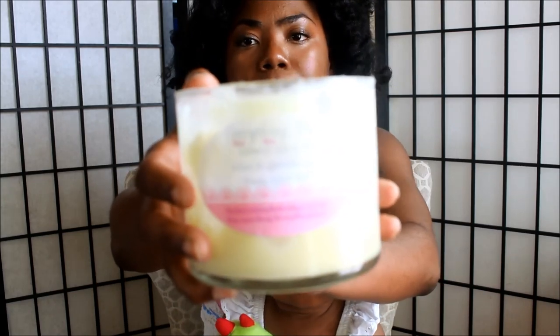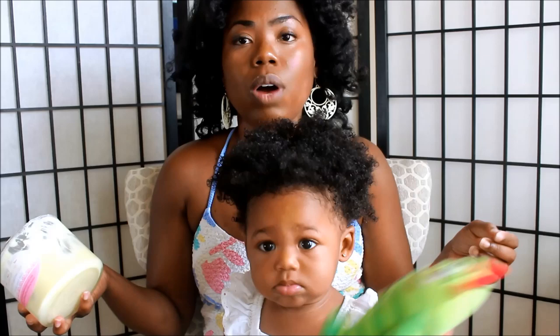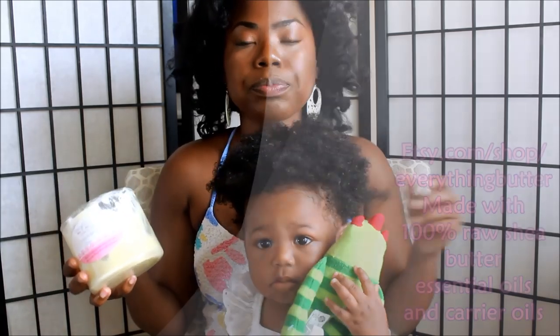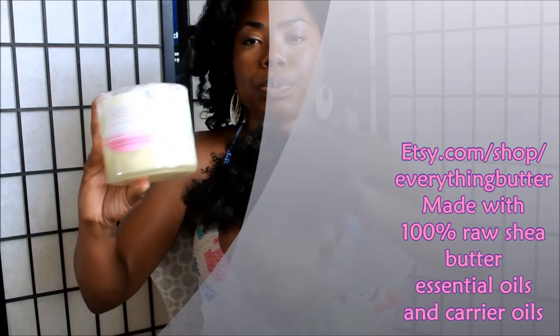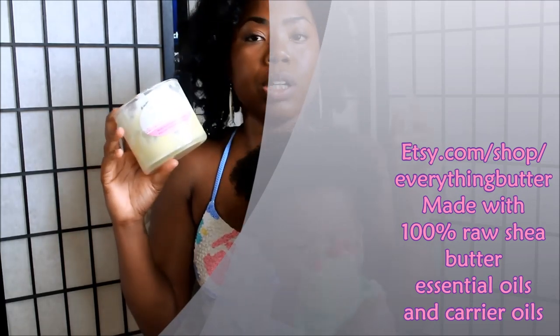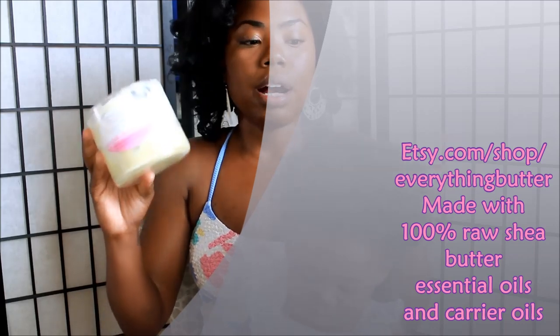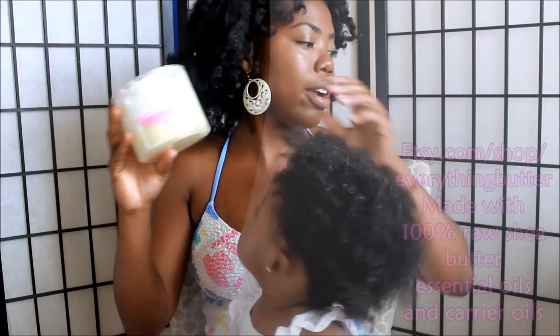Let me get it so I can show you guys. A lot of people, it's called Everything Butter. A lot of people have been asking about my Shea Butter video. I've taken it down because I do sell my Shea Butter on Etsy. I'll leave the link below for you guys who want to purchase this for your baby's hair. I use it on my hair, and I use it on her hair as well. This is pretty much the only product that I use in her hair, especially when I'm braiding. And as you can see, it moisturizes her hair very well.